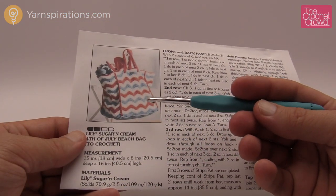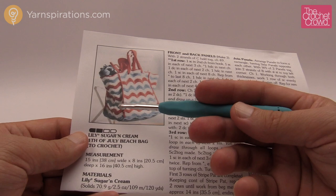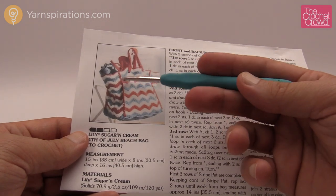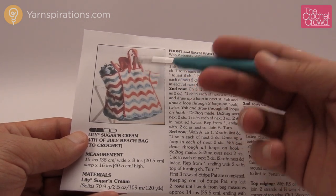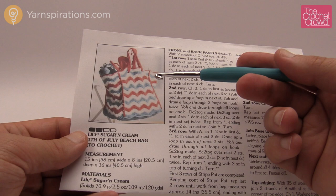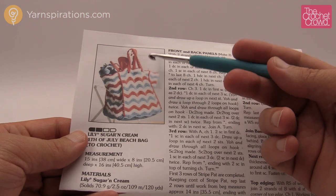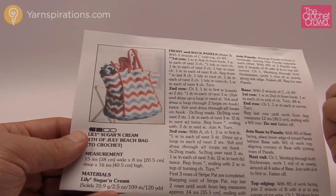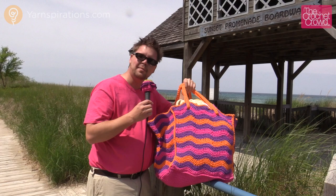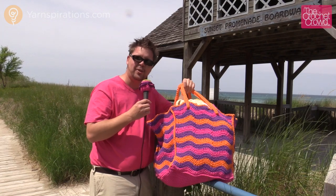Let's quickly review what we've done today: we learned how to do the front and back panels, the side panels using the same stitch knowledge but without the hole, the base panel, the joining, the reverse single crochet edging at the top, and the handles. There were lots of great stitches — two-together stitches, wave pattern, attaching, and reverse single crochet. Overall it's a great project to further your crochet skills. Thanks for joining me today. Until next time, I'm Mikey on behalf of Yarnspirations as well as the CrochetCrowd.com — stay tuned for more free patterns and ideas coming up real soon.